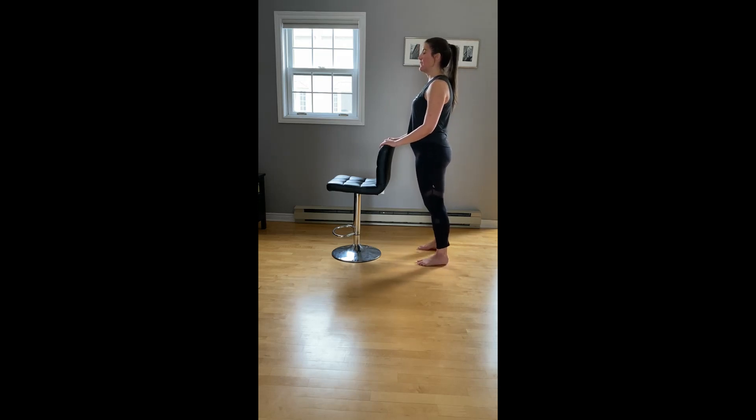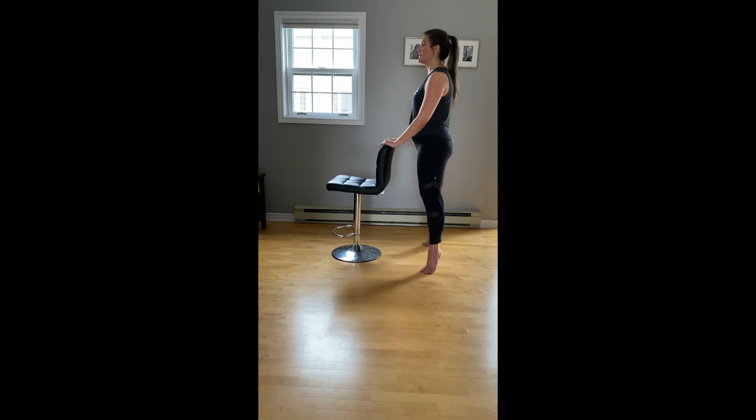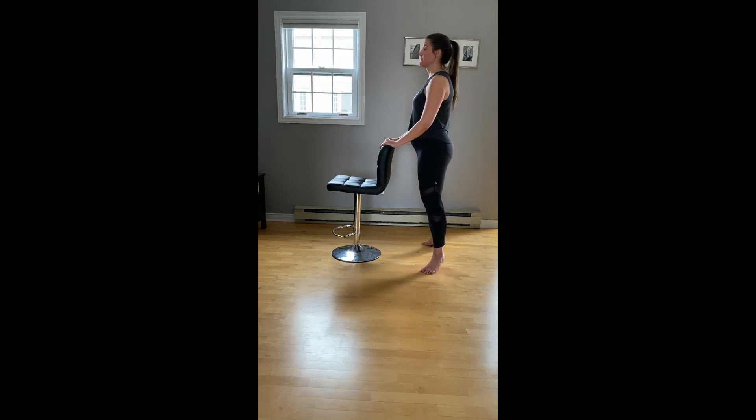Four, three, two. Pulse it up — all the way up, halfway down. For four, three, two. Ready for your final set? Second position, turned out, feet just a little bit wider. Lift and lower. Three, two. All the way up, halfway down, we pulse. Last four, three, two. And slowly lower.